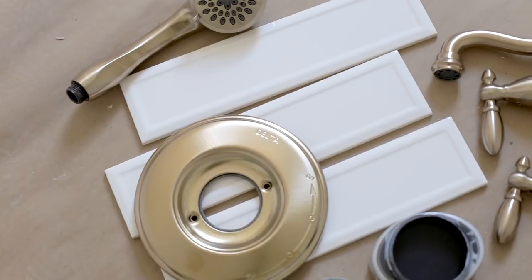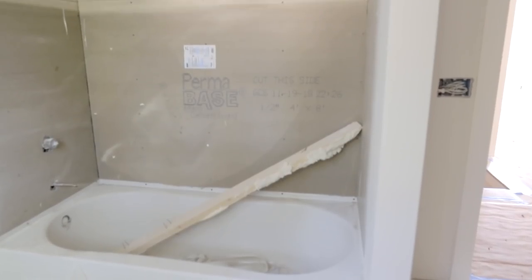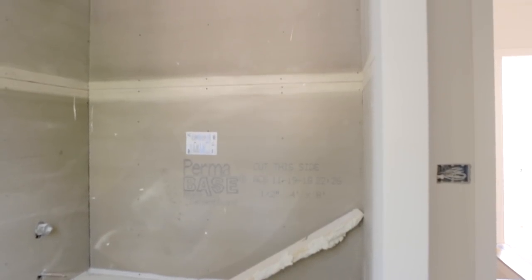We'll be DIYing a really cool wall treatment with black walls using champagne gold fixtures and unique tile to give the space a rich and luxurious look. The first thing we need to do is tile the shower, so let's head to Lowe's to see what we can find.